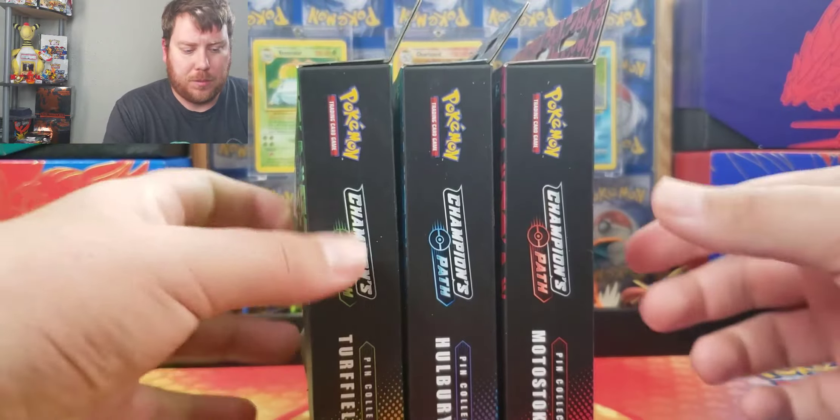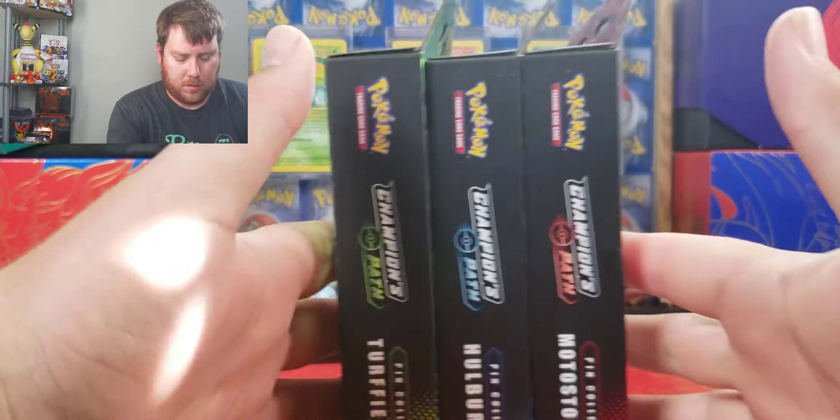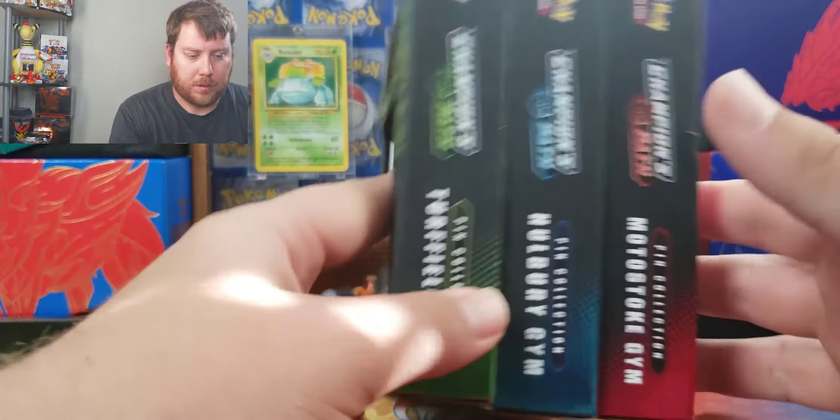Hello, welcome to Hidden Collections. Today we'll be doing the Champion's Path three-pack pin collections.